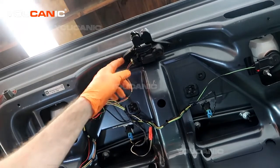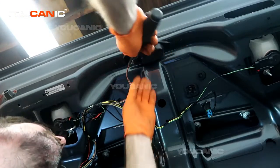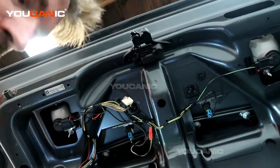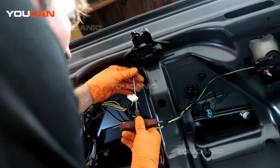First, undo the electrical connector. Then there are two number 30 Torx bolts that hold this on — remove those as well.